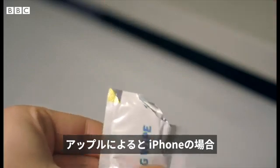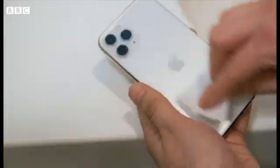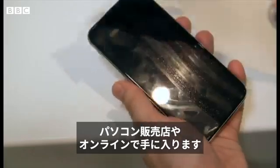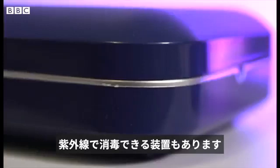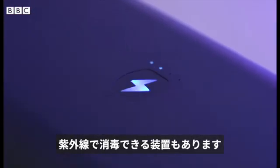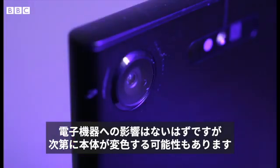If you have an iPhone, Apple says you can safely clean it with 70% isopropyl alcohol wipes. These are the ones that you can get from computer shops or online. There are also devices that you can use to sterilise your phone using ultraviolet UVC radiation. These shouldn't harm your device but some phones or cases could be discoloured over time.